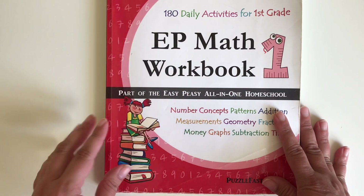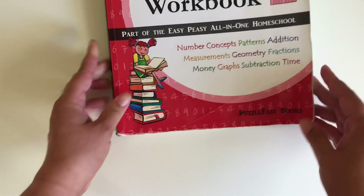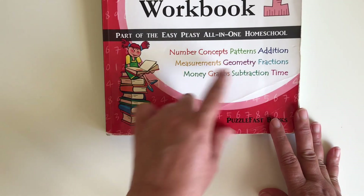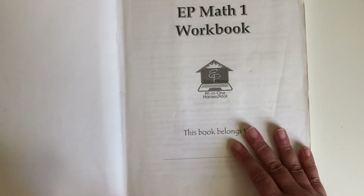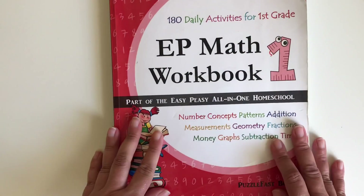It has 180 daily activities for first grade, and this covers number concepts, patterns, addition, measurements, geometry, fractions, money, graphs, subtraction, and time. Let me show you inside. If you notice, the book has been through a lot.